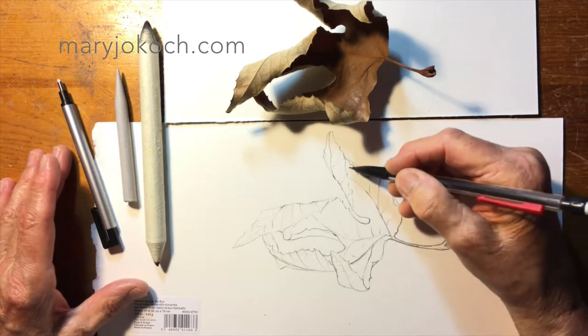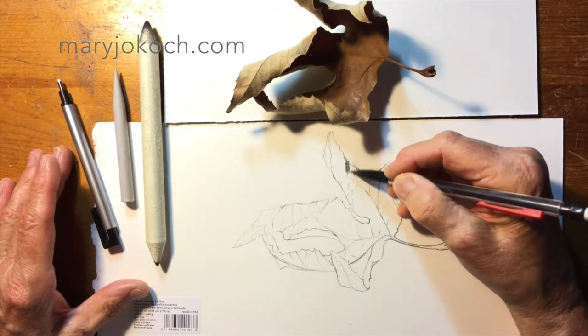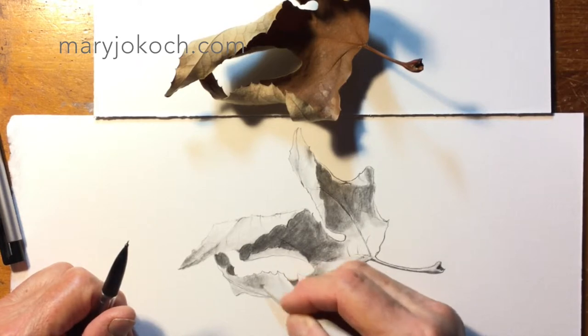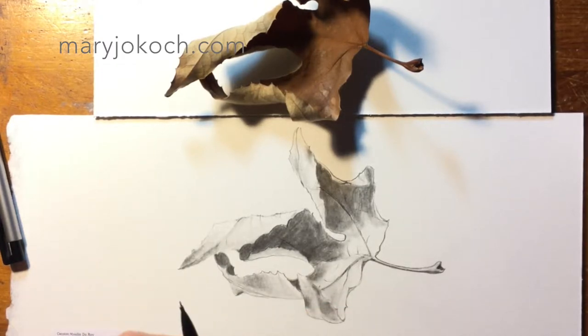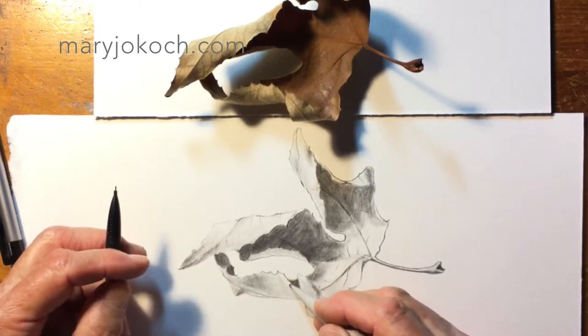I'm going to start by filling in the areas that I see that are shadowed. We want all the shadowed areas filled in and light left where areas need to be light, because when we put paint on this, the shadows come through the paint. We already have everything shadowed.